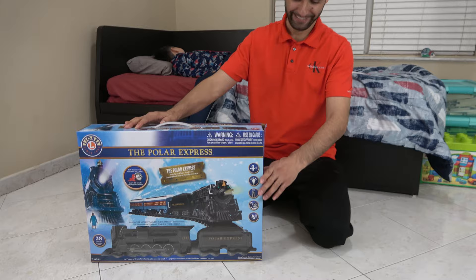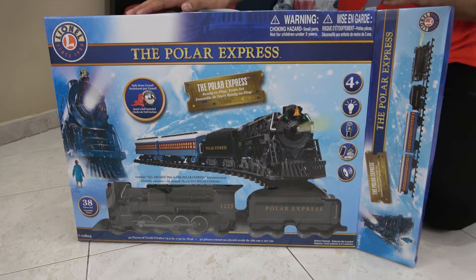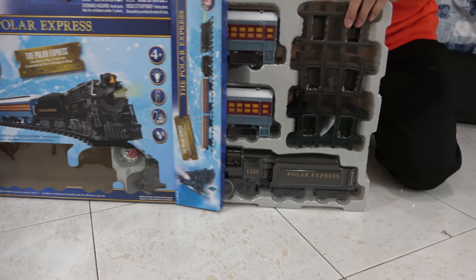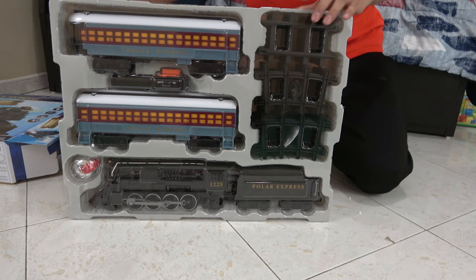Today we have this Polar Express Lionel Train for Johnny. As you see, Johnny's sleeping over there. So Dad and I are going to be setting it up in this room, and hopefully he's gonna wake up when he hears the train. It's gonna be so much fun.